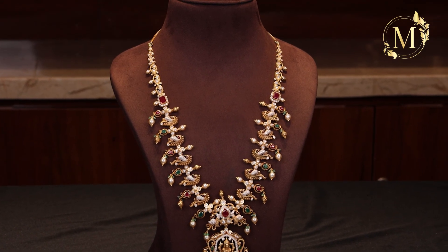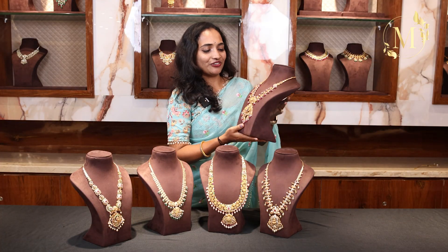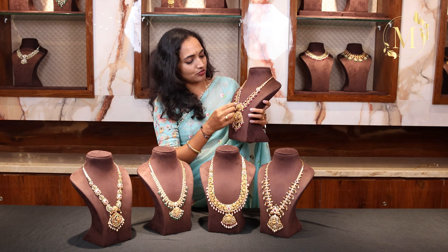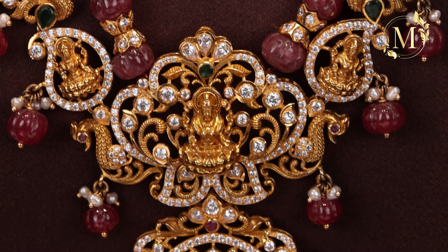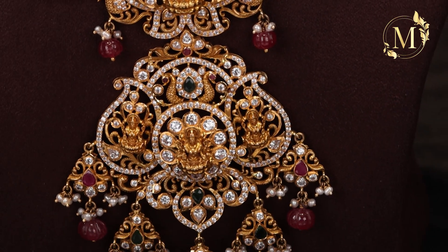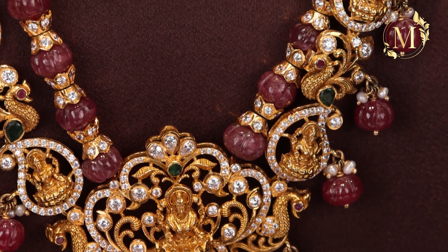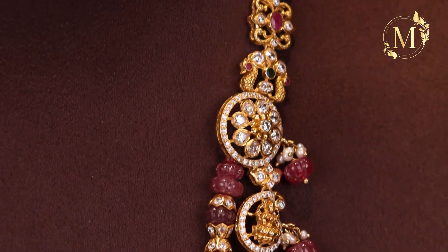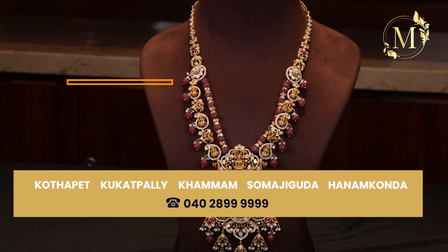It is a beautiful next set — an excellent design. The last one is a unique design. It is a beautiful design with complete pumpkin beads. We have two layers with complete pumpkin beads. The next one is a Lakshmi Devi design — it is a pick-off design. If you want to choose a locket, it is a big size. The design is also very different. It has complete beads and a highlight in the long chain, with gold beads. The net weight is around 94 grams.